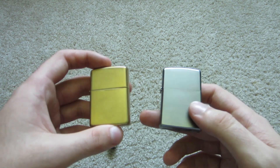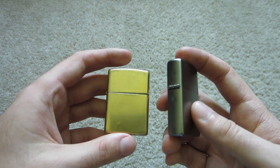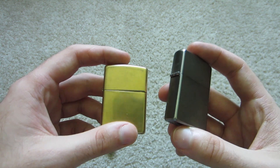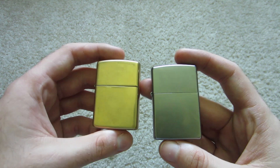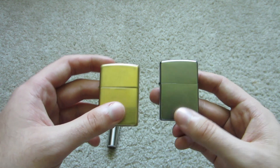I have one from 1973. They've been around a while, and that 1973 one had a bad hinge. I sent it in for warranty repair and it was free of charge — I just paid the shipping. So their warranty is also amazing with Zippo.